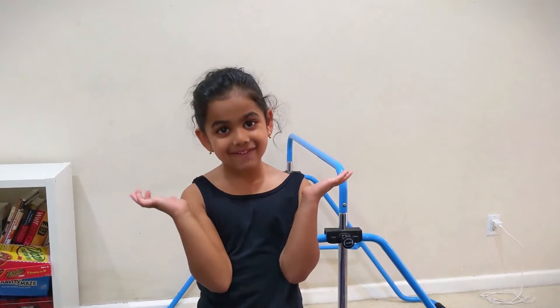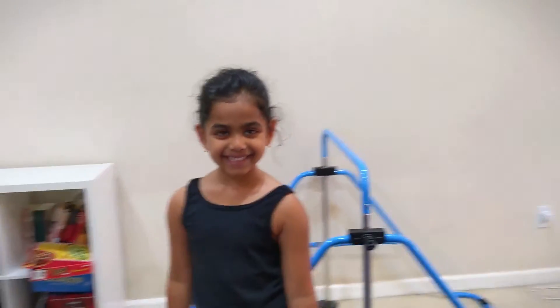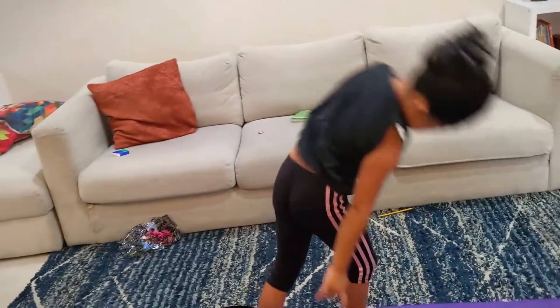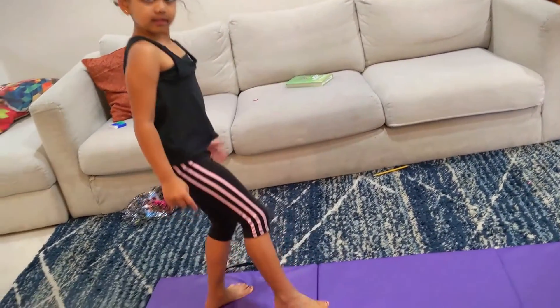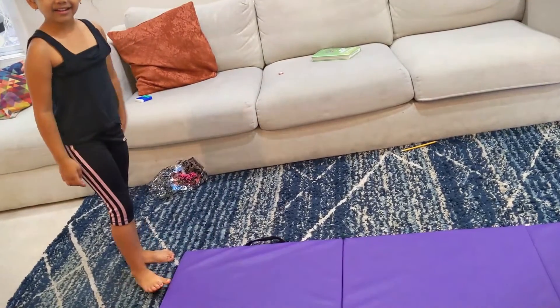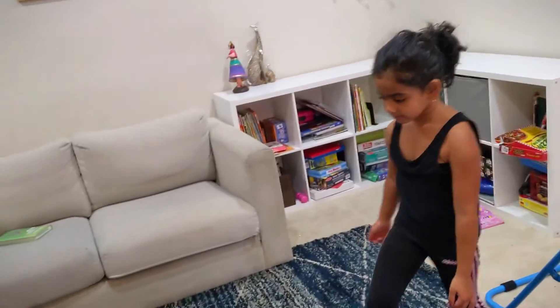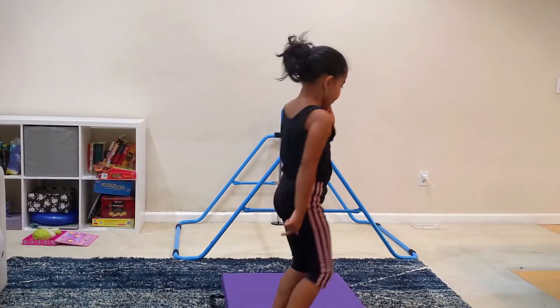Do you want me to show you? Okay. Do you see that? I just put this one leg down. See how? So do you want me to show you it again? See, I just put my legs down.